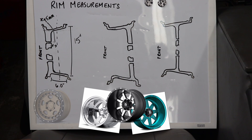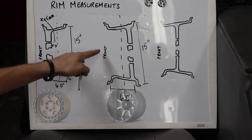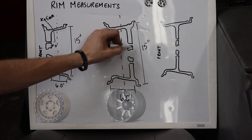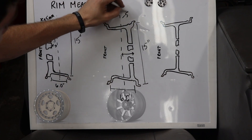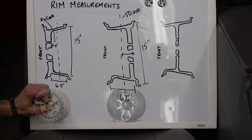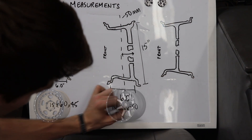Negative offset would be on a somewhat similar rim — 15 inches by 6 inches — but now the hub mounting surface is behind the center line of the rim, with the front still being the street side. This is what we call a deep dish rim. It's the same measurement from the center line over to the hub mounting surface, but assume this is a negative 50, which is huge. So the same size numbers but different offset: 15 by 6 by negative 50.